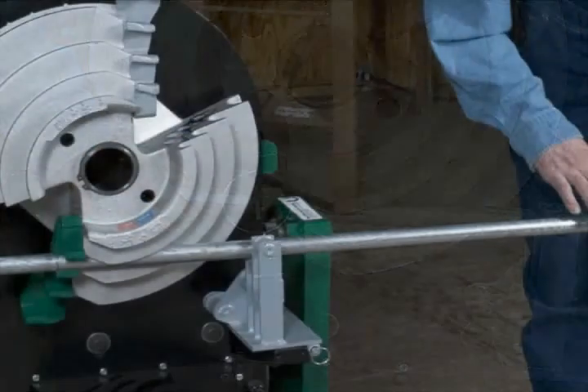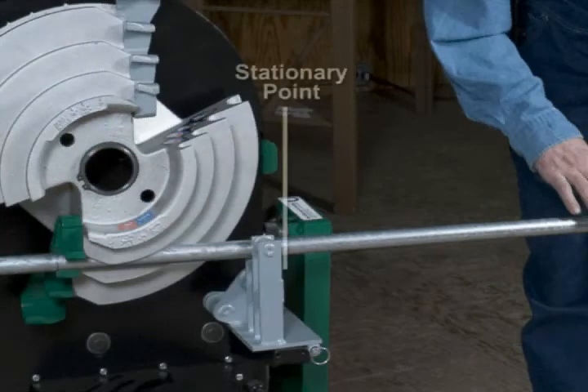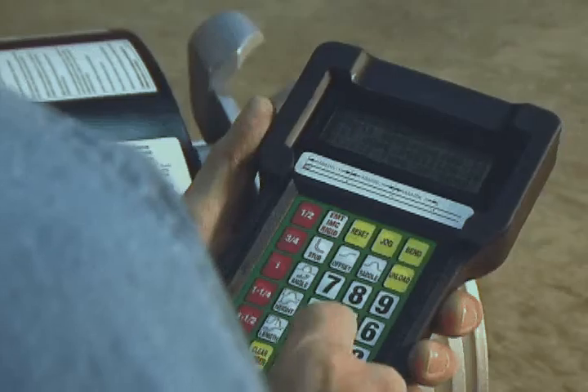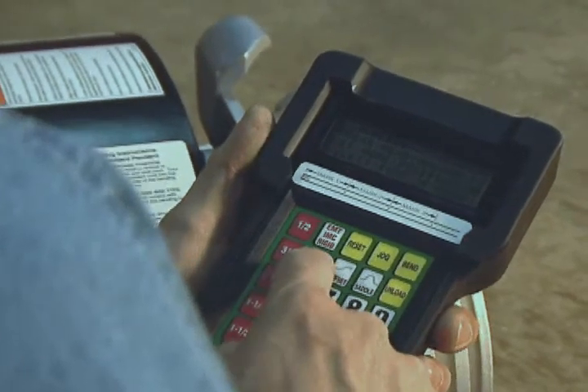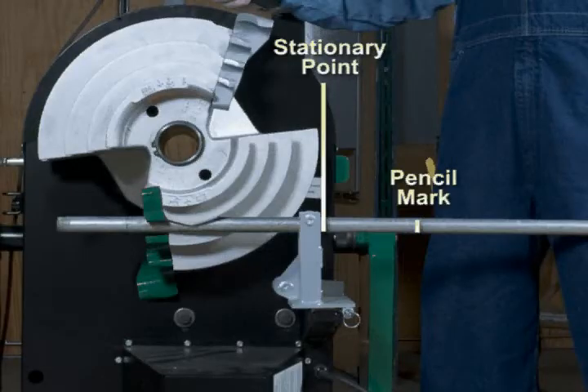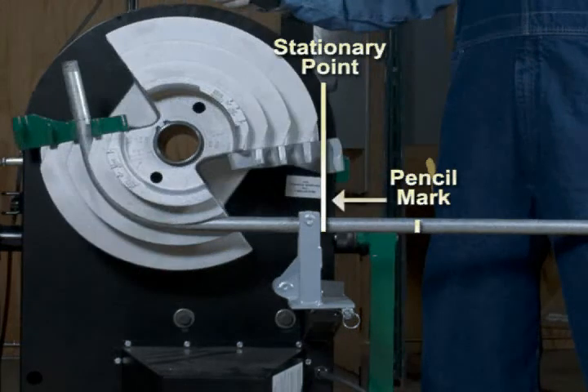Using the determined 90-degree travel distance, measure back from the conduit support, center of the roller, or other stationary point at the back of the bender, and place a pencil mark on the conduit. Fabricate the 90-degree bend. The bend is complete when the pencil mark advances so that it is even with the conduit support when no pressure is being applied to the handle.